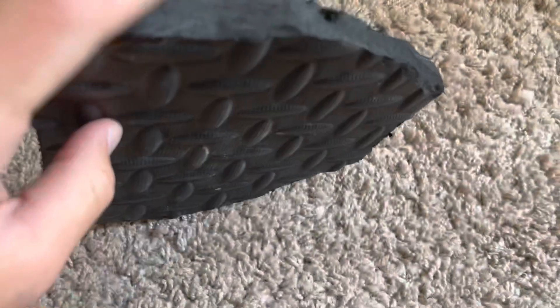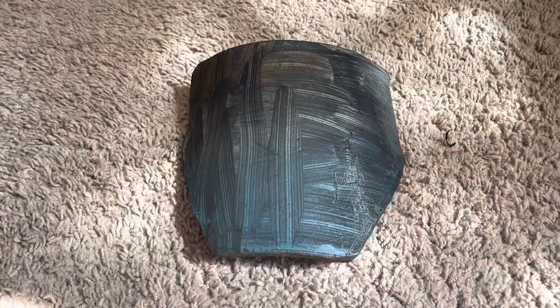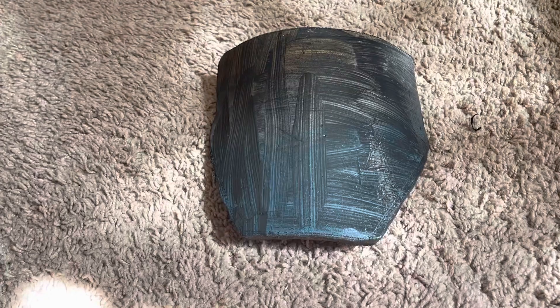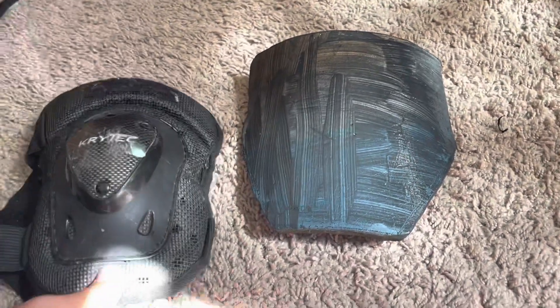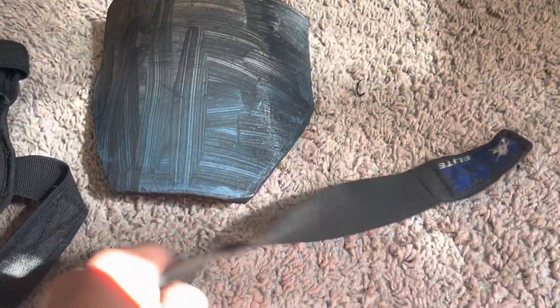Now it's all clean cut and good looking. The next thing I tried was to paint it black, but it didn't really work out because it was some sort of temporary see-through paint. So the next thing I'm probably going to do is wipe that off.